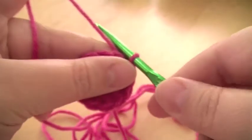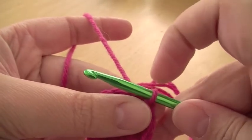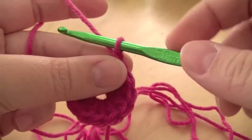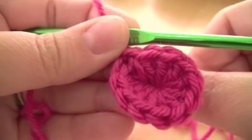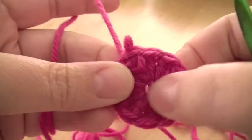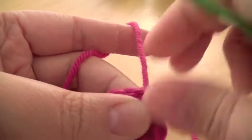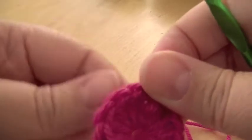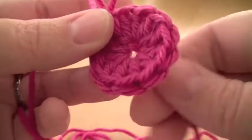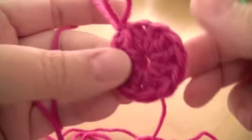A lot of patterns suggest that you chain a certain amount, and then you do a slip stitch in the first chain that you did to make your loop, which is fine, but everybody crochets at a different tension. You might do it too tight, which means you won't have enough room to work in and it'll pucker your work up. Or you may find that it's too loose and your hole in the middle will be too big. So I really like that way of starting. If a pattern does suggest that you do a chain first and make a loop that way, and you find it's too baggy or too tight, then just try this method, because it gives you a lovely finish in the middle, and it's just so simple.